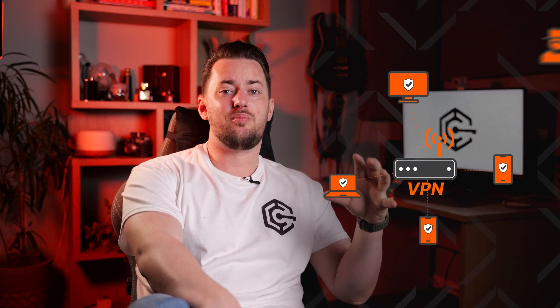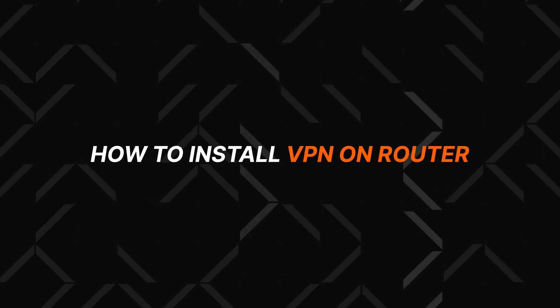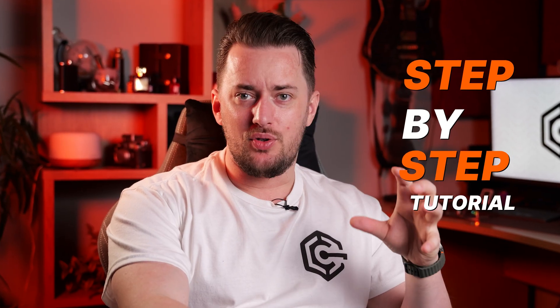Setting up a VPN on a router can give all your devices a shield of protection against basically any type of online threat. But while it sounds great, it is not that easy to do. So here is how to install a VPN on a router in a step-by-step tutorial.